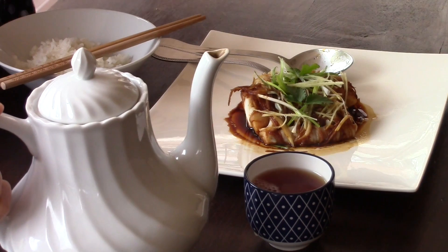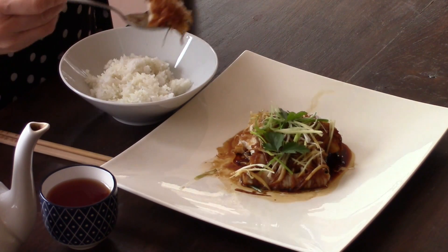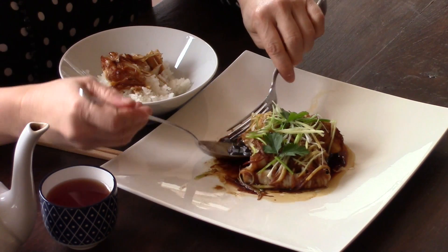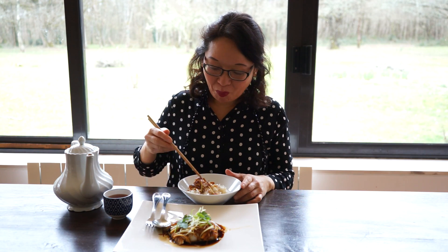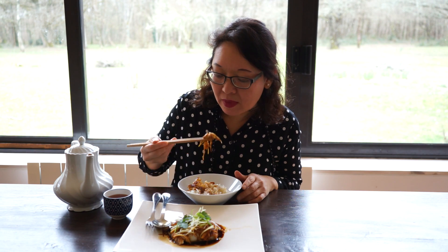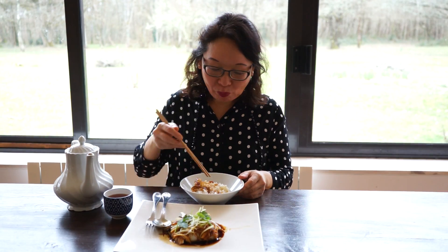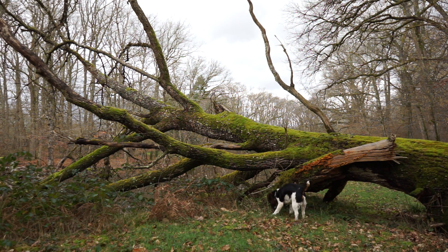Enjoy this fish fillet with a bowl of jasmine rice and a cup of tea. Bon appetit! Thank you for watching and sharing my video. See you at the next homemade dish — the cornmeal dish. See you!